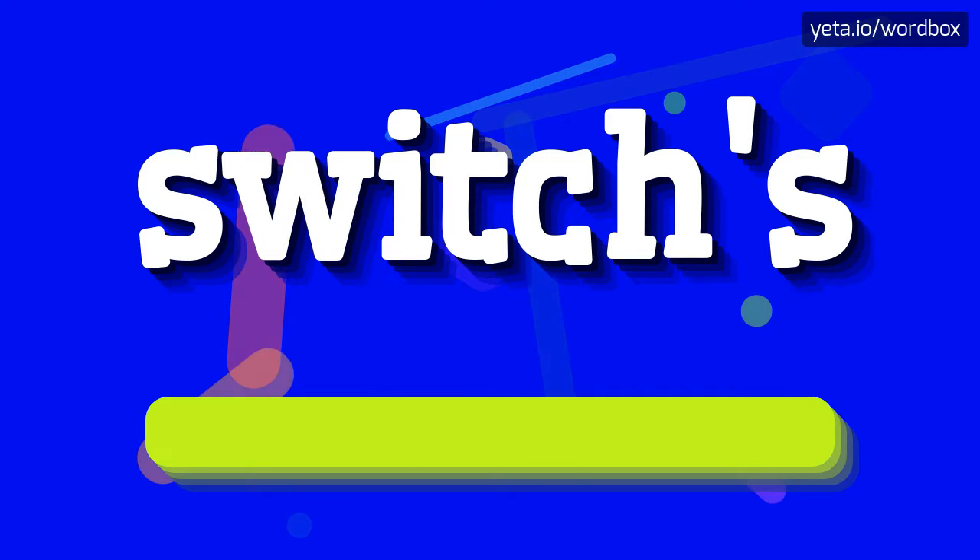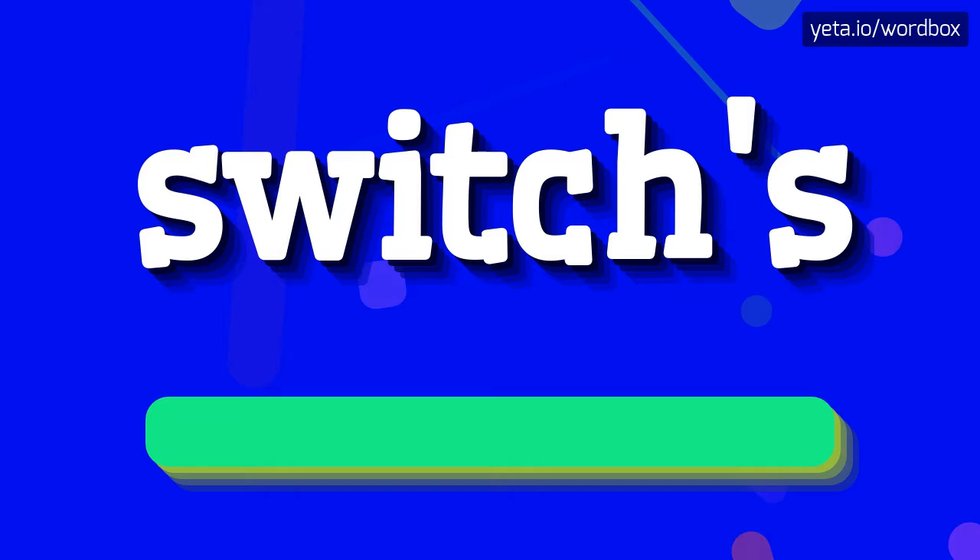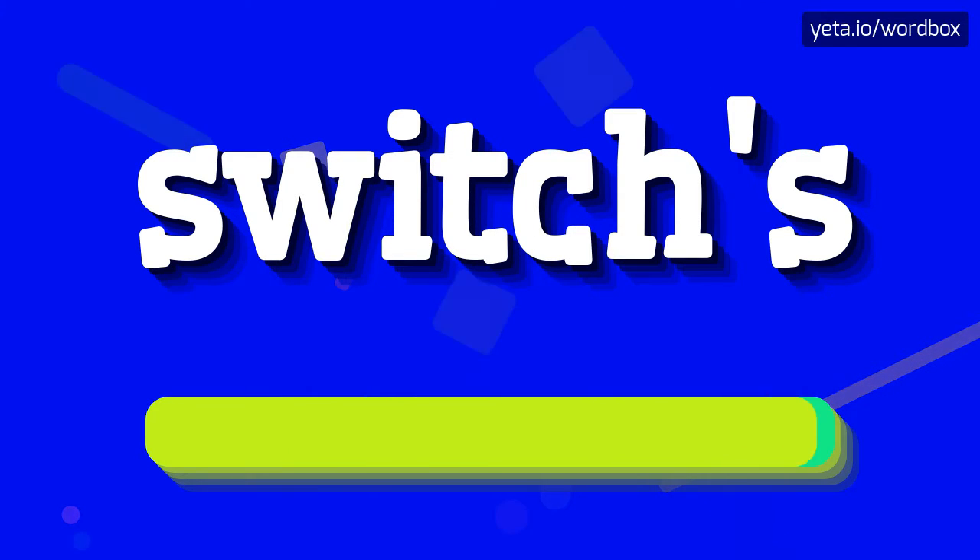Switches. Switches. I will repeat one more time. Switches. Switches.